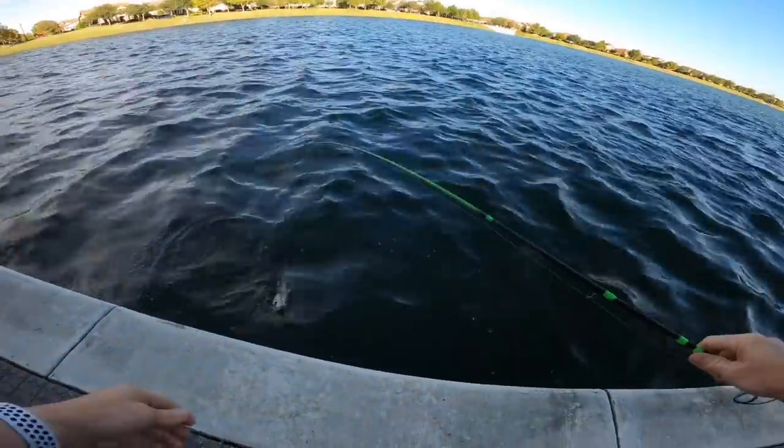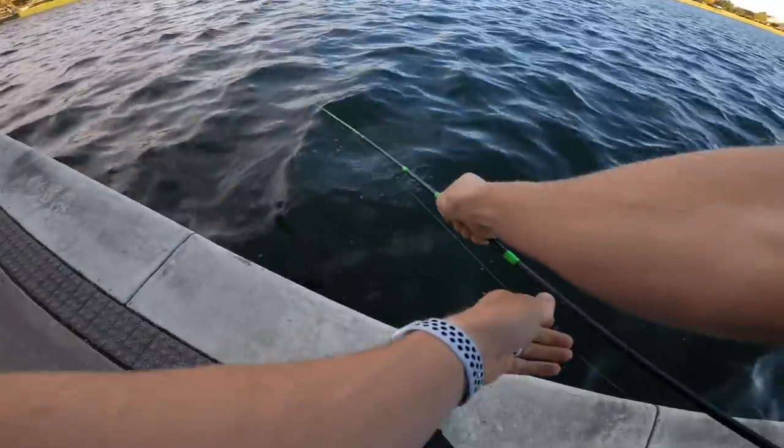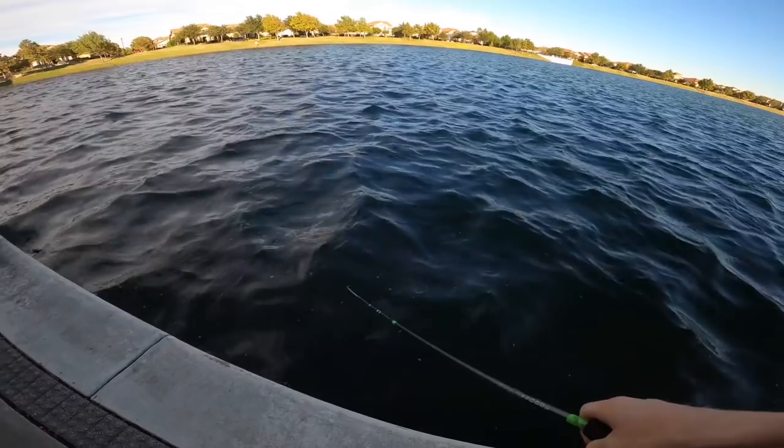Oh, good bass. Oh, there's another bass. Oh, there's a bigger bass right under it. Oh my gosh. There's a bigger bass right under it — we can get two bass here. We could literally get them both to fight over this crankbait. I think I got them. No way.